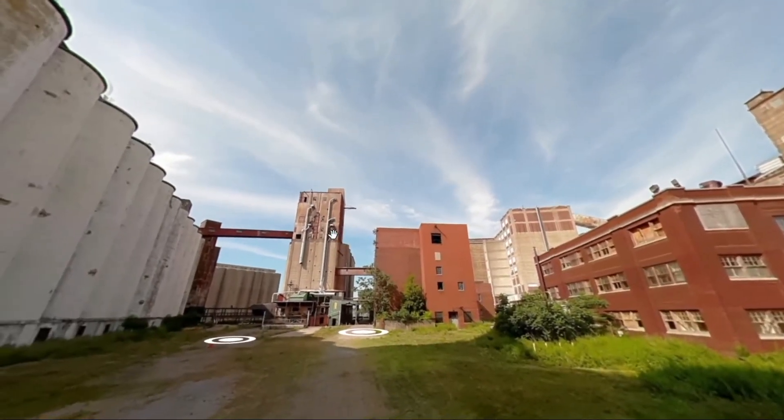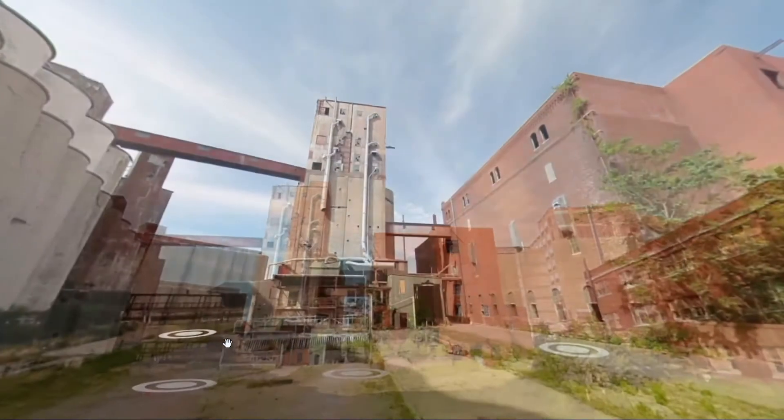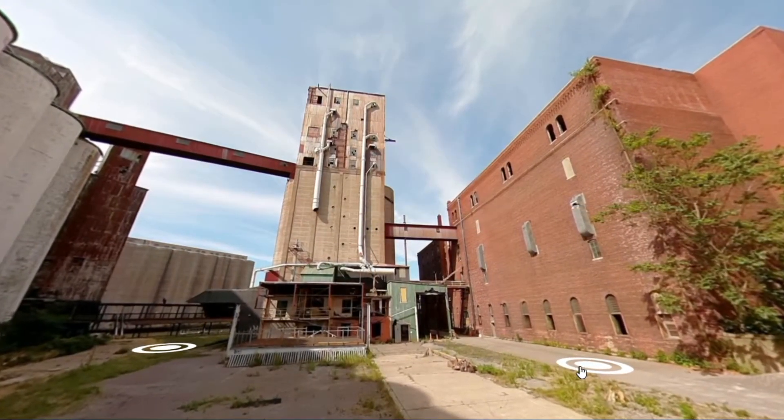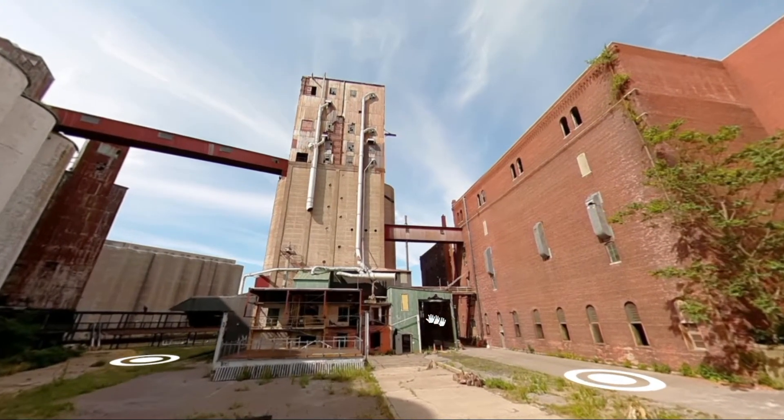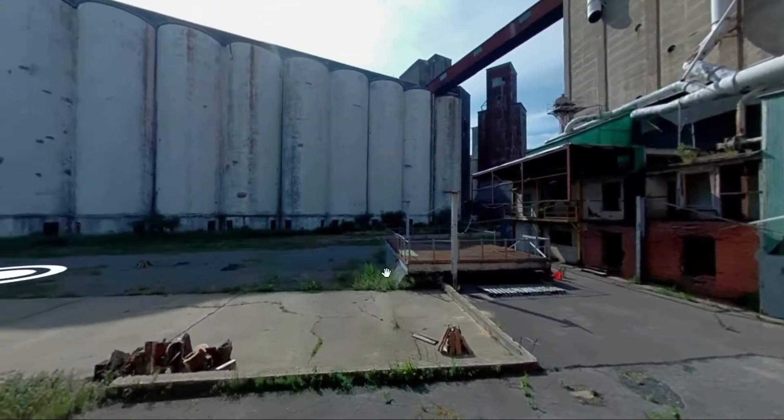They call it Silo City because of all the silos. It lets you put these spots on so you can sort of walk around and go to different places and look around. Of course, it's all 360 photos. To do that I would take all the photos, put them on my computer, and upload them one at a time to their website. It's a paid subscription service — it's like $12 to $16 a month. I pay for it so I can put my photos online.